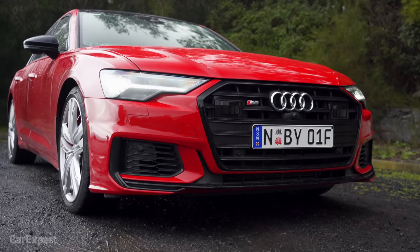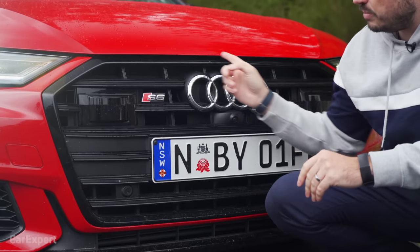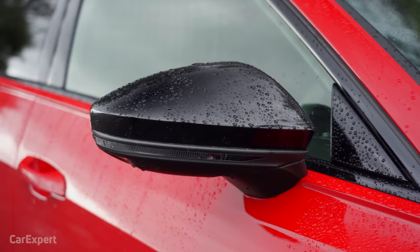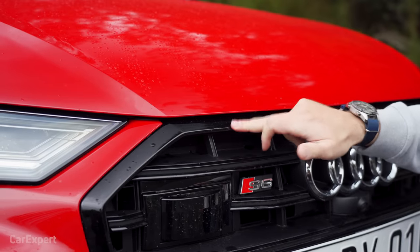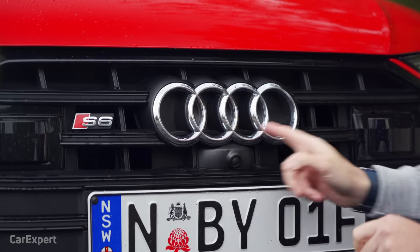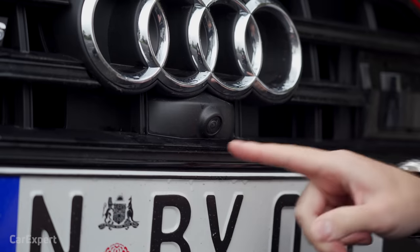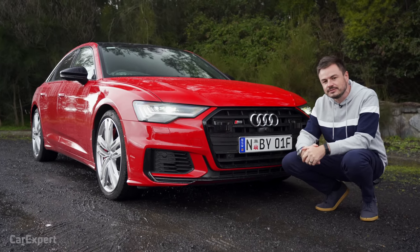I think this car looks really classy. The black highlights package on the S6 gives it that extra bit of style — black at the front, black on the mirrors, black on the roof and A-pillar, and it sets off nicely with the red. There's also a beautiful blue colour available. Up front you have proudly worn Audi badges, tucked-away sensors for the safety systems, front parking sensors, and a little camera.